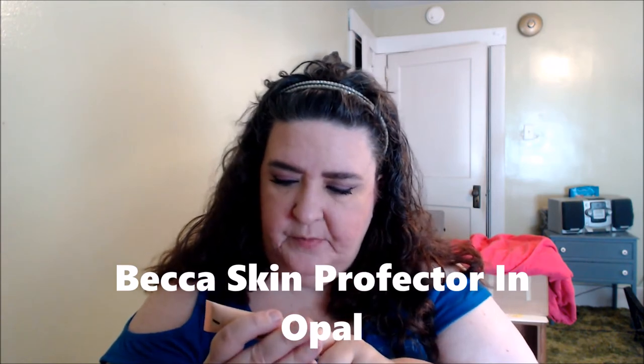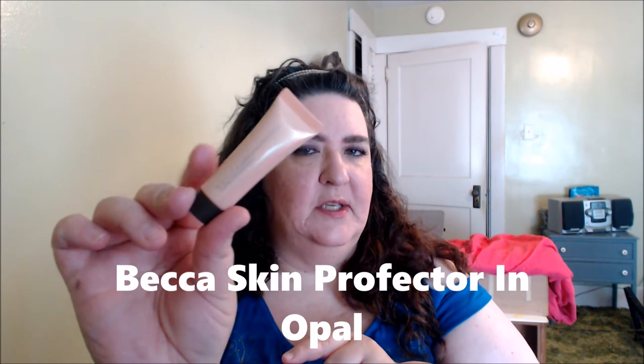For blush, I'm using one of Kat Von D's older blushes — this one is in 'Truth,' her Everlasting Face Shaper blush. It's more of a neutral shade, which is kind of why I went with it. For highlighting along the cheeks, I'm using the Shimmering Skin Perfecter — this is a little deluxe sample I have in Opal. I apply it to the high points of my cheeks.